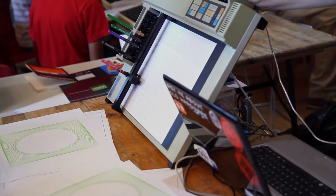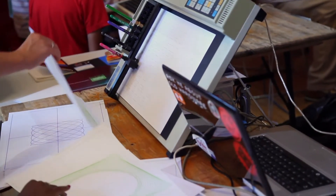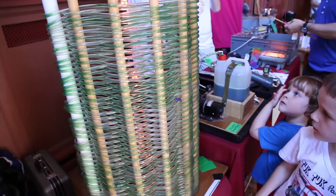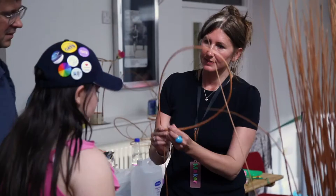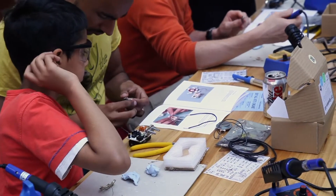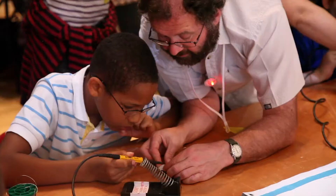Anything, whether it be someone tinkering with electronics in their back shed or someone making something which might change the world or creating something beautiful, can come and show off their work in a non-commercial environment. It's not about selling, it's about sharing the making and sharing the love of making.